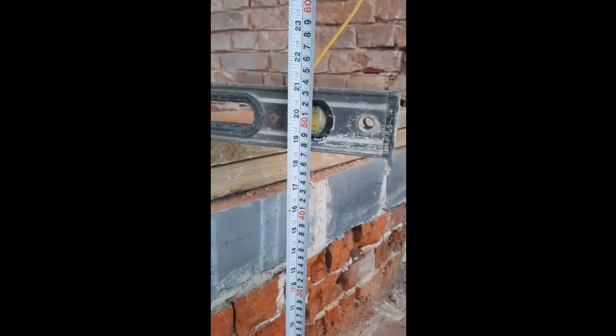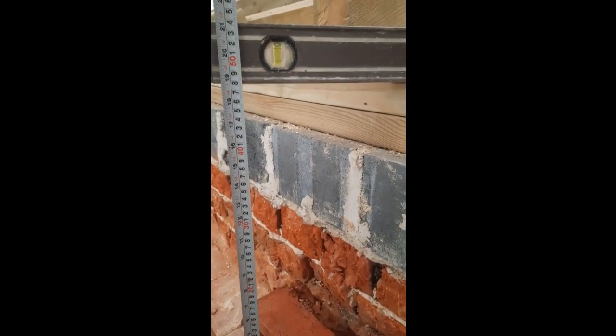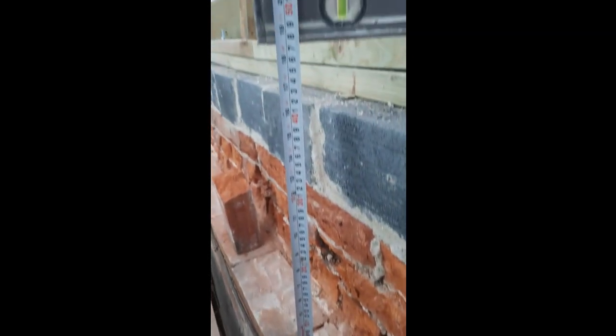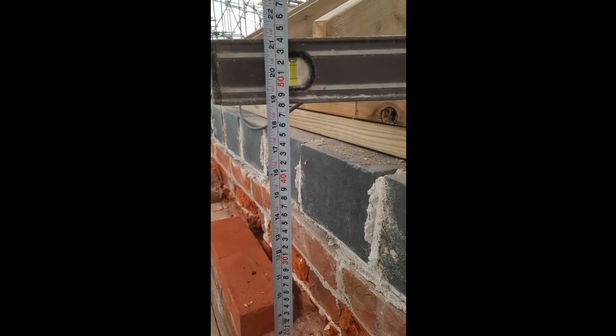I'm just going to double check what we've got from the wall plate down to the brickwork we've just done. I've got 472 here. Moving along a few metres — and here we have 478. Another three metres along, back to 472, that's quite good, I quite like this. Then about 79 to 80 there.